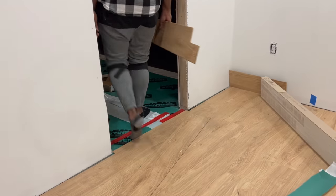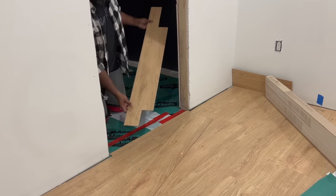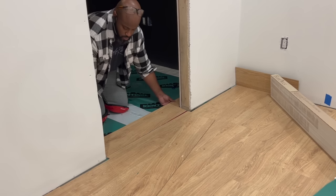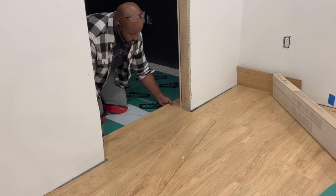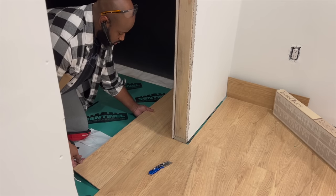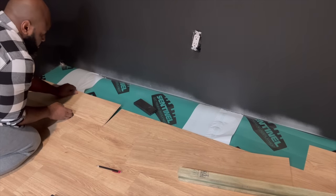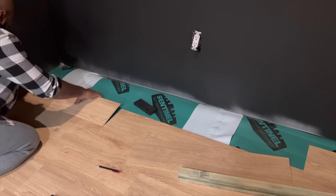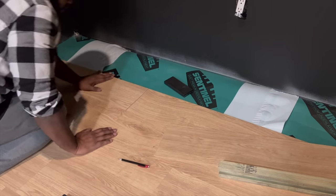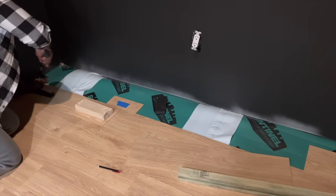All right, so we accomplished a lot in day two. Now it was day three — again, this project could be done in a day, but we just don't have the time. Matt's now going into his office space, putting the first plank there to create a sort of threshold at the door, and then just following the same process we did throughout the whole main area. It's really starting to take shape — it looks so good, especially that light color in his dark, moody, masculine office space. It really helps to lighten up the space quite a bit.